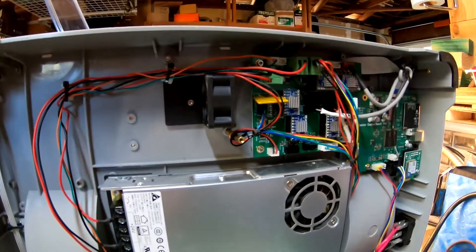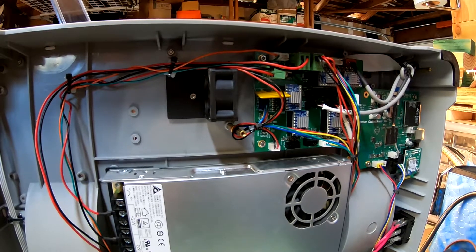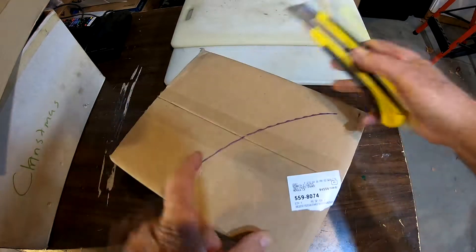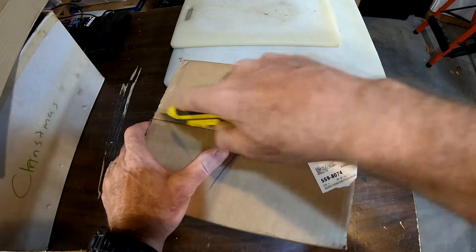I'll keep you up to date on whether I get a free one or not, but I'm guessing I'll have to — I went ahead and ordered one. And if they give me a free one, I'll just use it as a backup, I guess. Our replacement heater board and cable showed up from FlashForge. Let's see what we got.